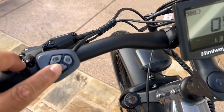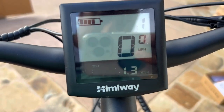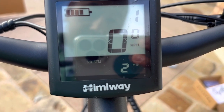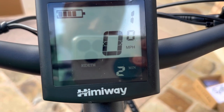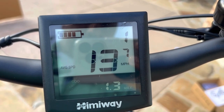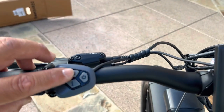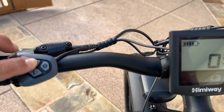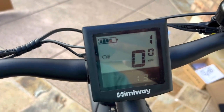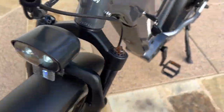In terms of the info button on the computer, you can hit it and it will cycle through: today's trip, how long you've been riding, your max speed, average speed, and actual speed. You just cycle through that. You can hold the light button down and that should turn on your lights. There it is — so there's your front light. You should be able to see the light and the rear lights as well.